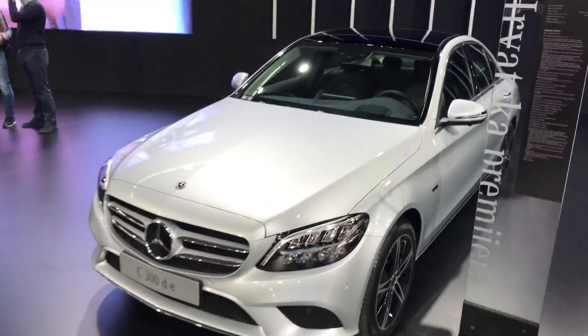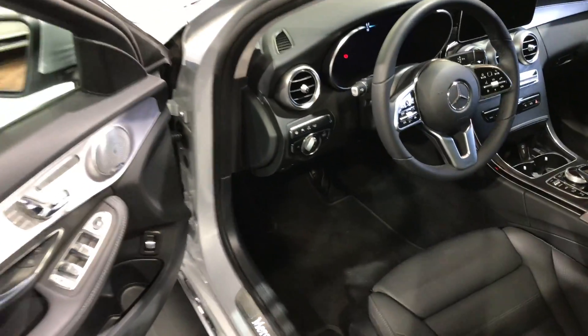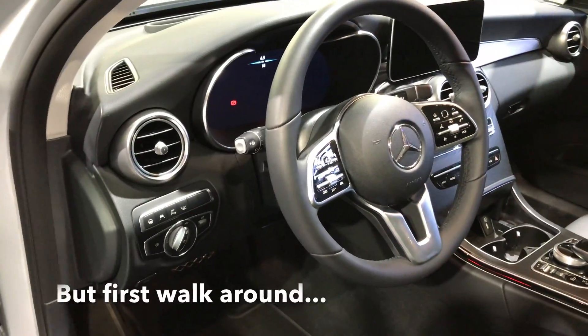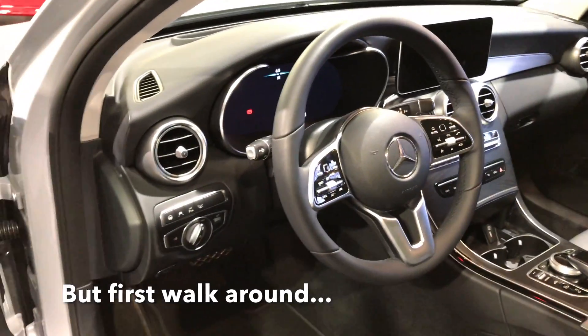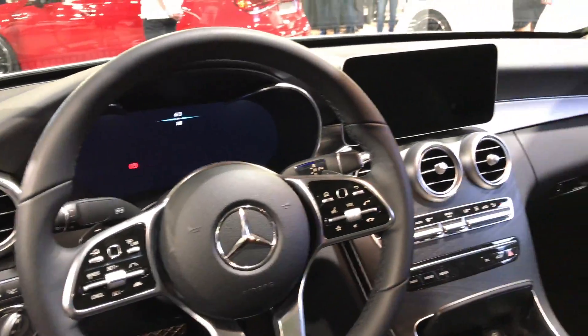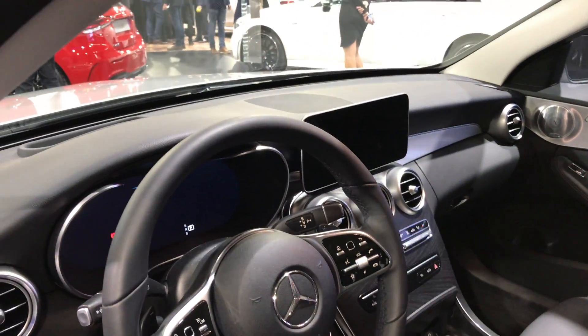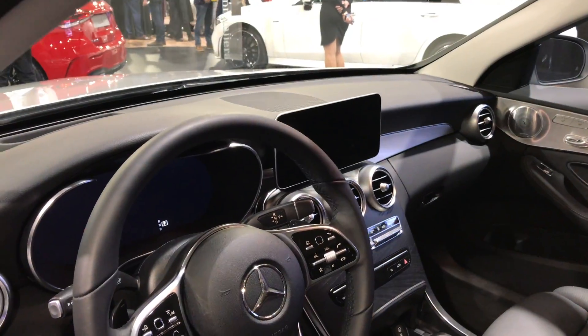Hey guys, this is the new C-Class. Running out of batteries, so just gonna sit inside and show you the interior. You have a different steering wheel, you have a digital cockpit, the rest is pretty standard. You have a long landscape screen.